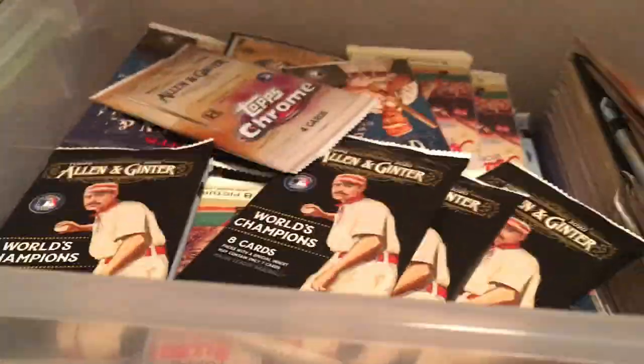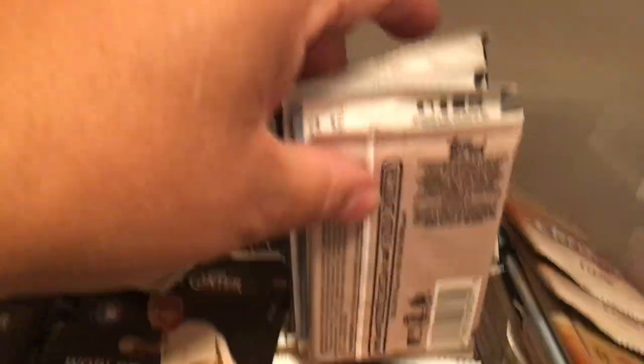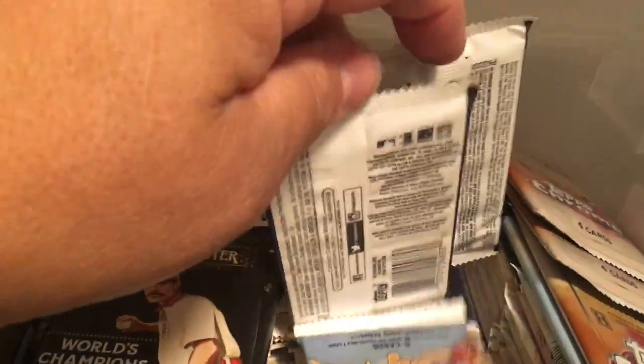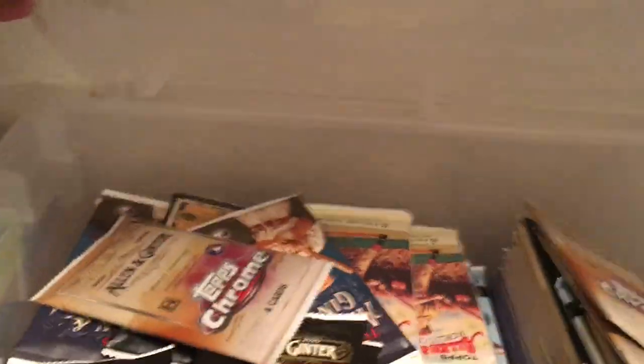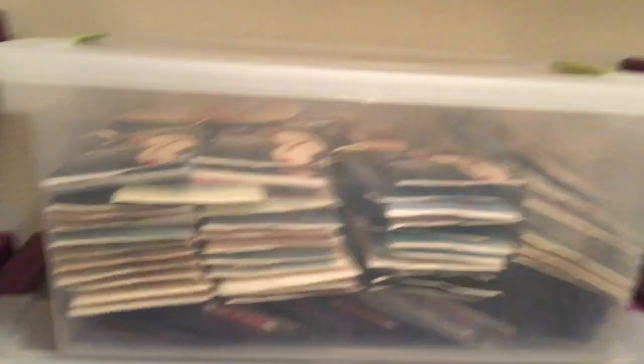This bin houses my Allen Ginter sealed booster pack collection. Every time an Allen Ginter set comes out, I save four packs. This is a complete collection — every single Allen Ginter set, I have four sealed booster packs from every set, even the chrome set that just came out. I keep that in a bin like that, where it keeps them nice and dry and safe.